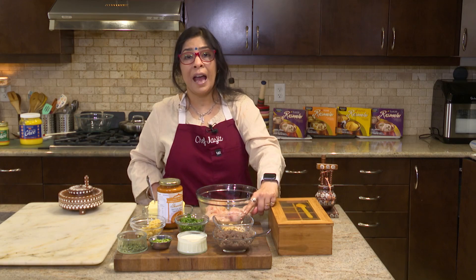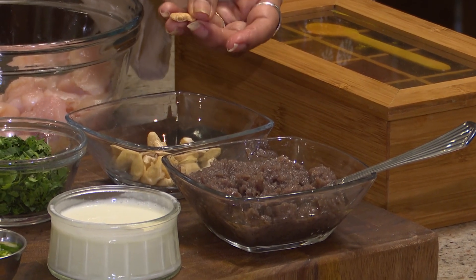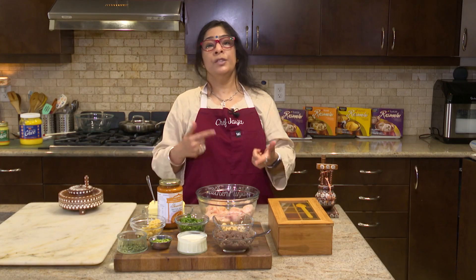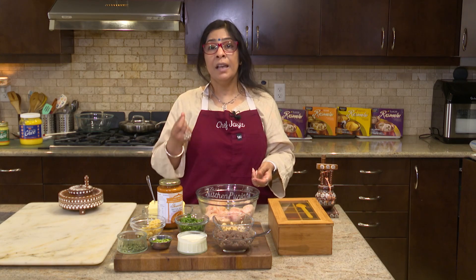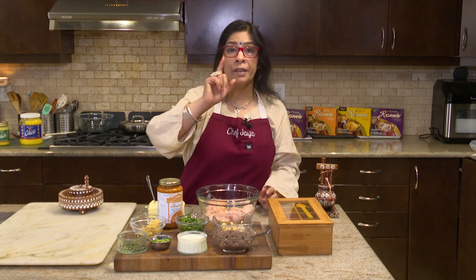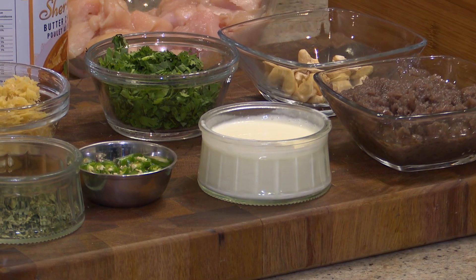You can have cashews added to it. These are just raw cashews, but you can put some water in them and let them sit for five minutes, then churn them up in a food processor and make a nice cashew paste. Also, you have whipping cream here. It's important — we cannot make butter chicken without whipping cream.